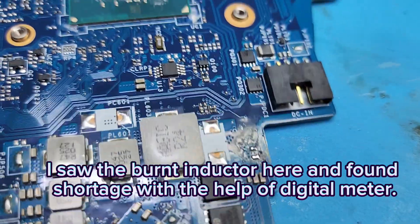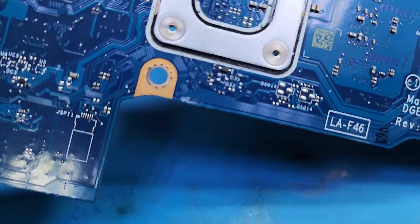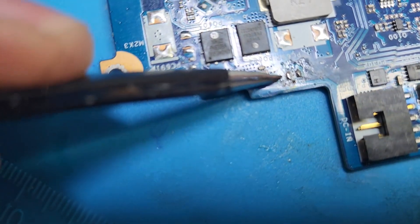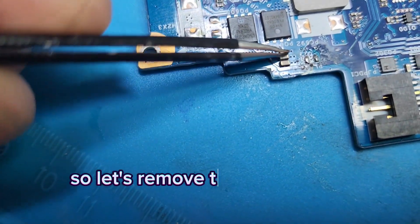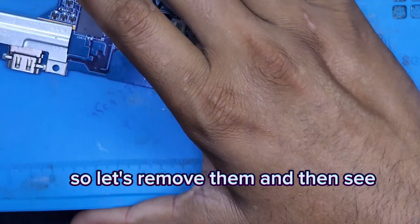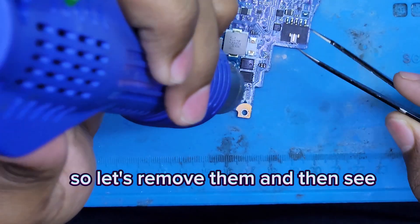With the meter I checked it and there was also a shortage. We will check which point is short, because this FET and the capacitors on both sides are showing the shortage.